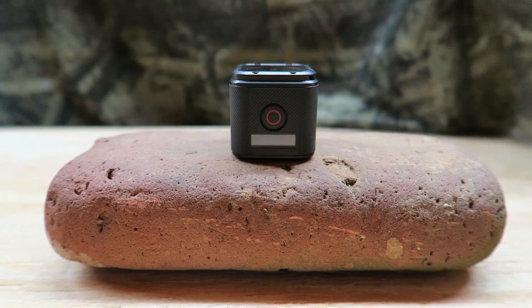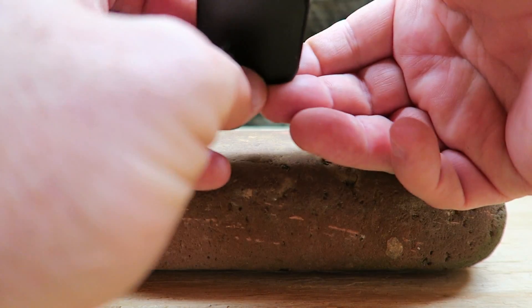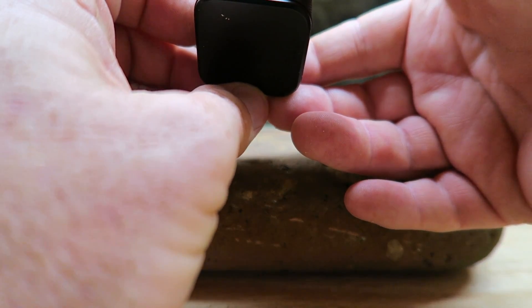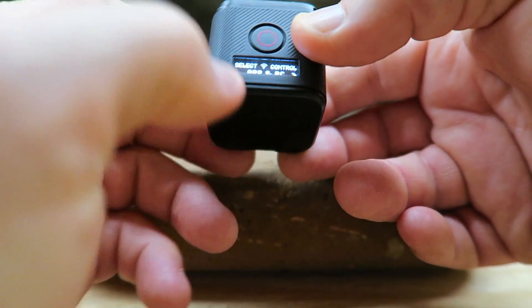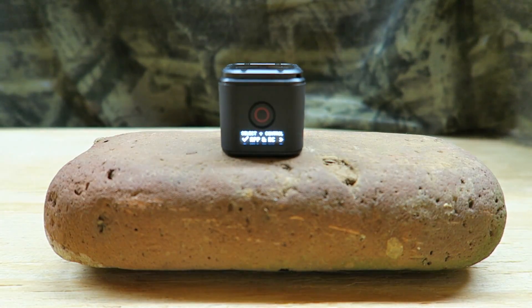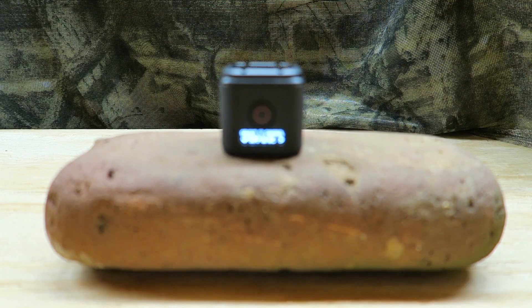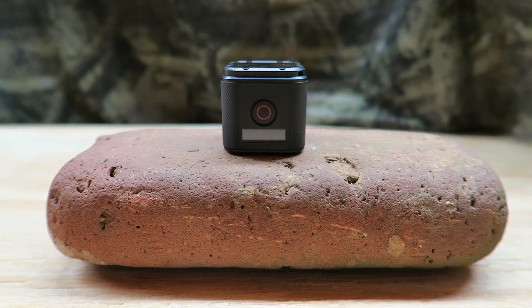The first thing you need to do is turn the Wi-Fi on your GoPro. You should see the blue light blinking, indicating that Wi-Fi is turned on. At this stage, the camera is on, Wi-Fi is on, and it's not consuming a lot of battery power.